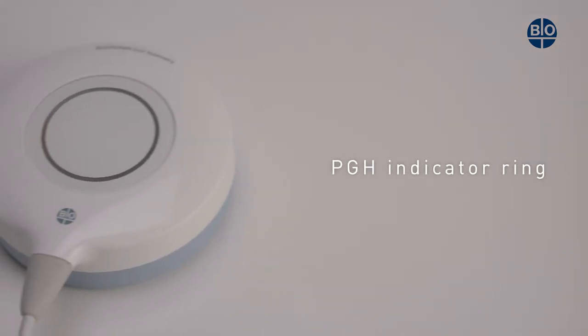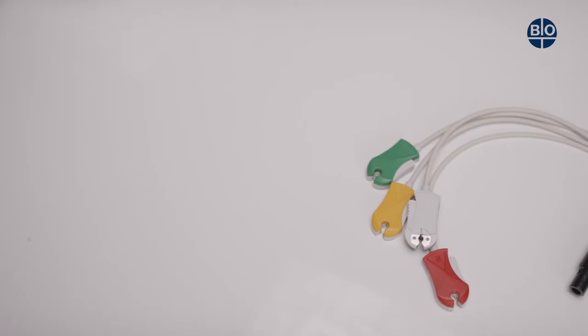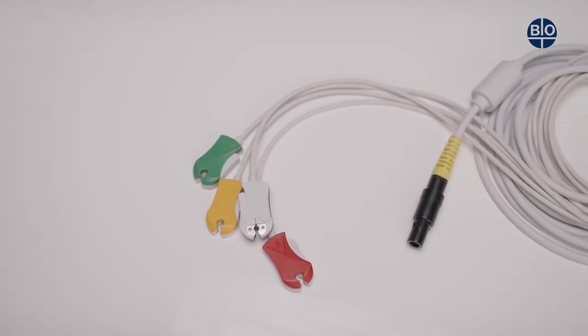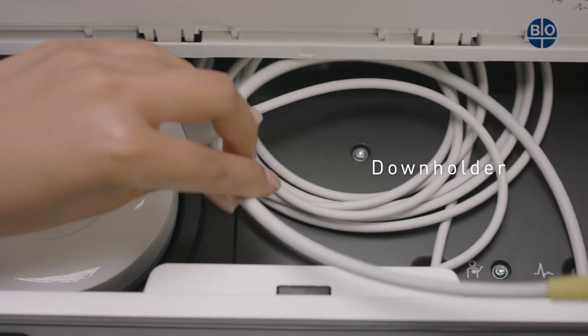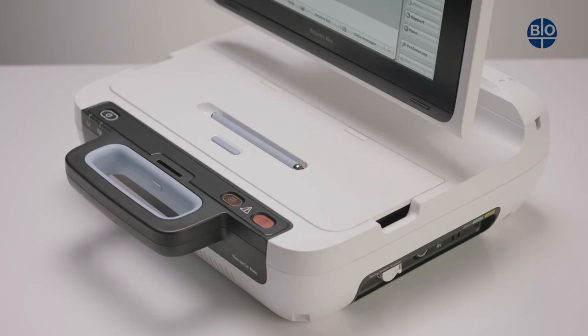The PGH has an LED indicator ring to show telemetry status and a length of 2.8 meters. The ECG cable has fixed electro clips and a length of 4 meters. When the cables are returned to their compartment, they should be fixed in place with a downholder. There is also ample extra space in the back of the compartment.